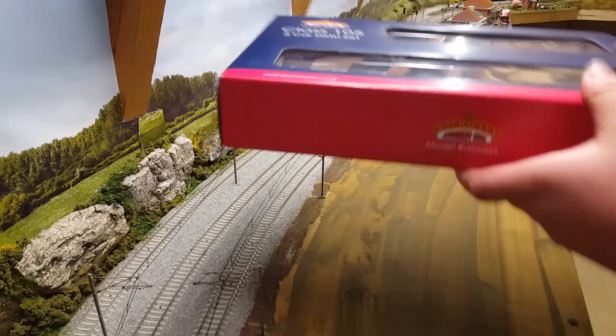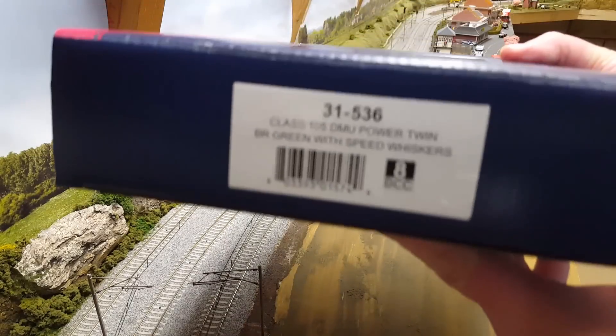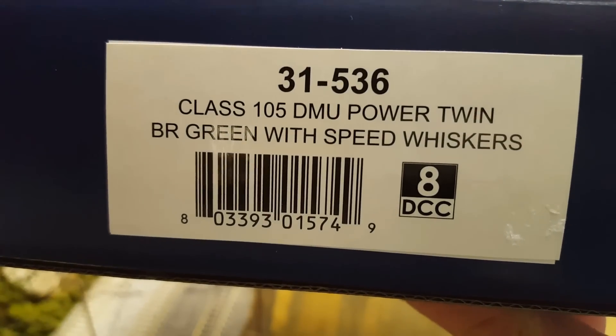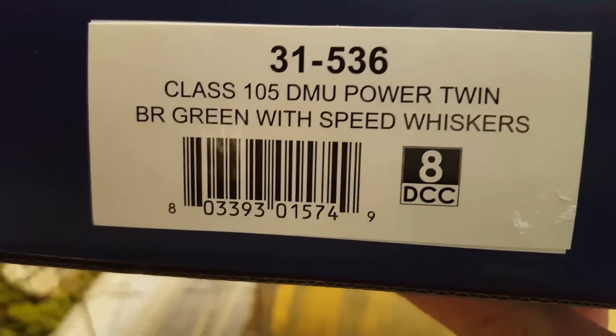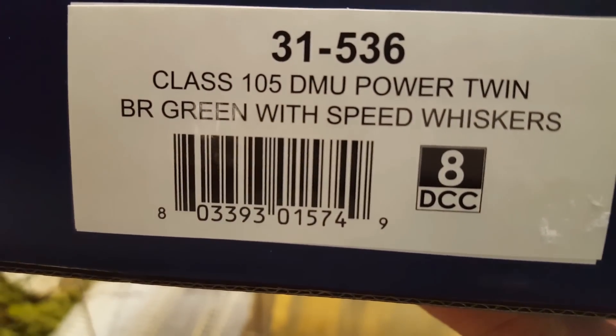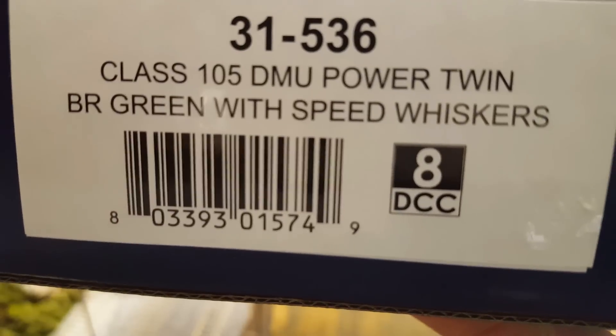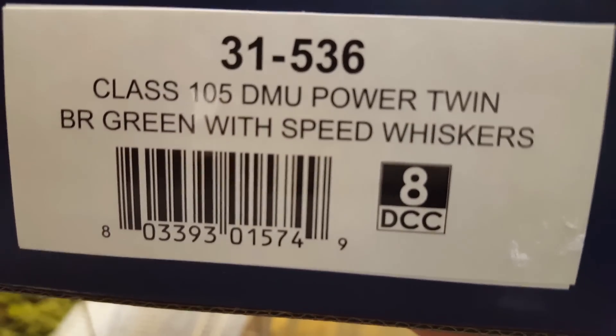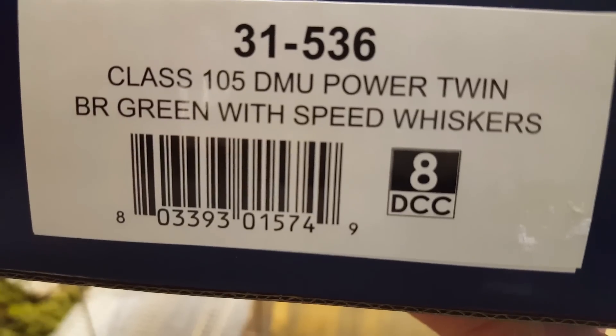The model in question — the Bachmann code is 31-536, and this is a Class 105 in BR Green with speed whiskers. It takes two 8-pin DCC chips: one for the power car and one for the second car for the lights.